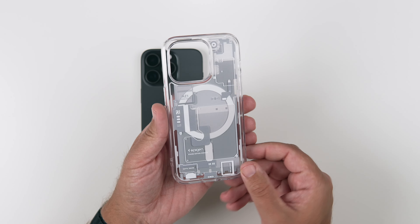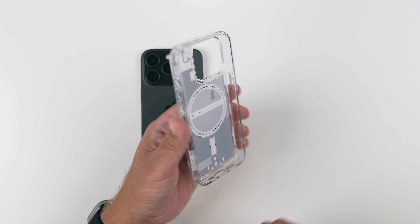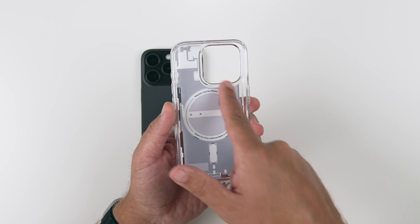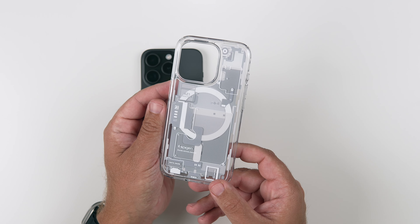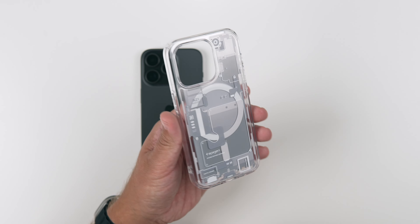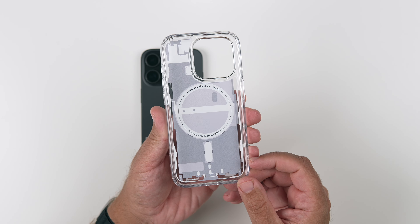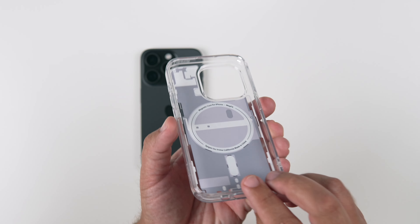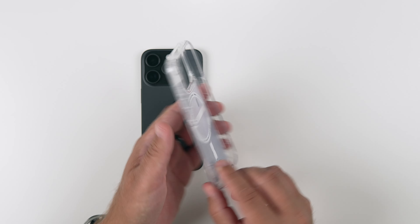This is going to cost you around 20 bucks on Amazon with Prime Shipping. It is a nice clear case that has a lot of graphics there, which is going to make the case look super cool. It kind of looks like a Nothing Phone One, and then looking on the interior, you can see the actual MagSafe rings there. It does have the air cushion technology in it, which it does say right there.